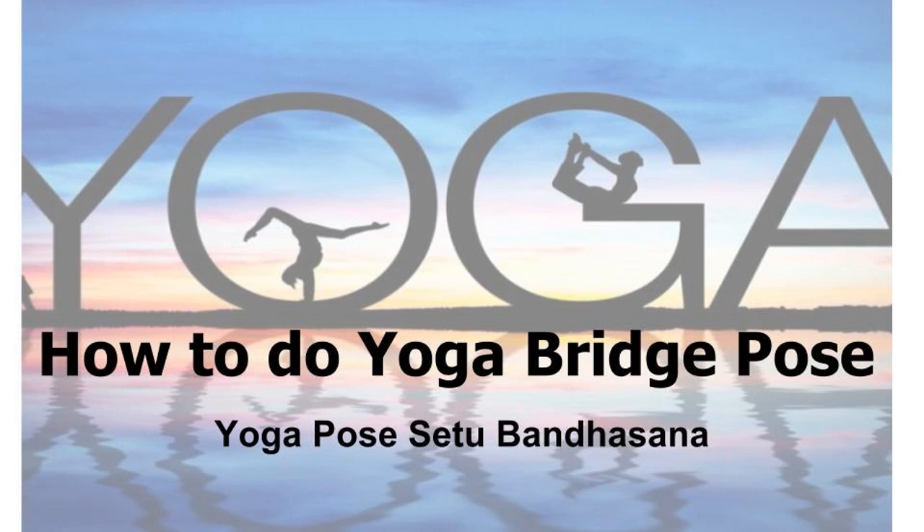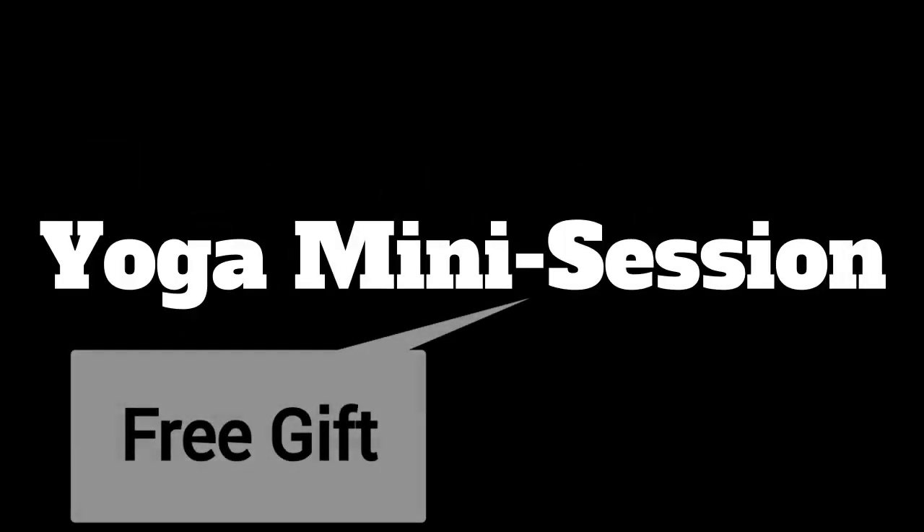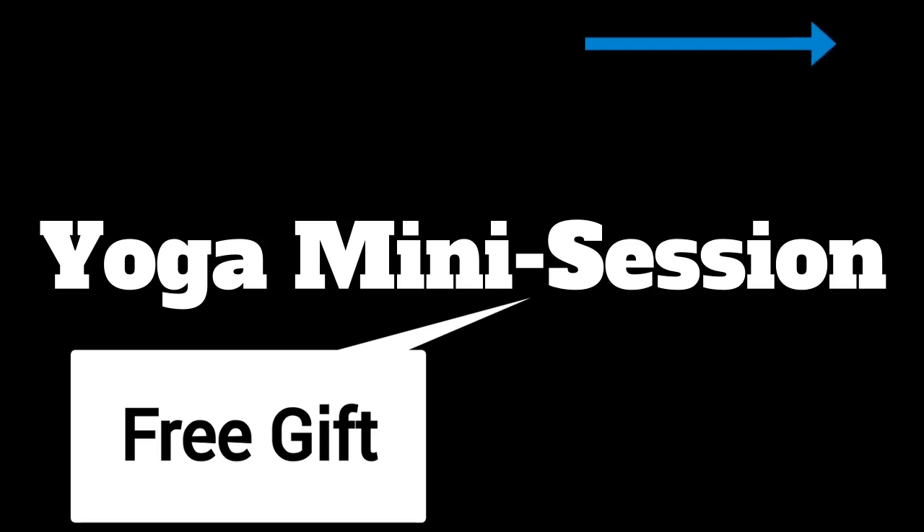Hey, thanks for joining us today at MyYogaPlanet.com. Today we're going to do some instruction on how to do the bridge pose, so stick around for that. Also, at the end of this video, we're going to give away a free mini yoga session for relaxation and energy, so look for that up in the top right-hand corner.